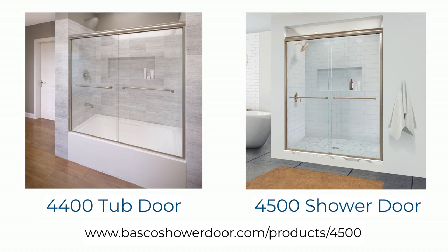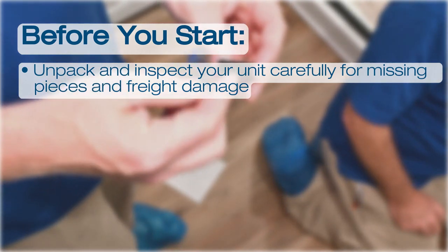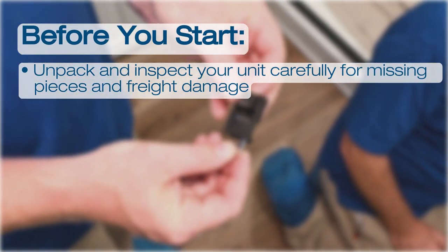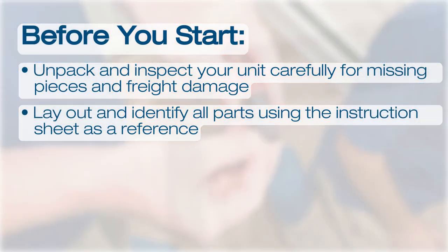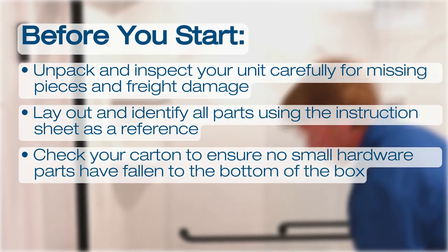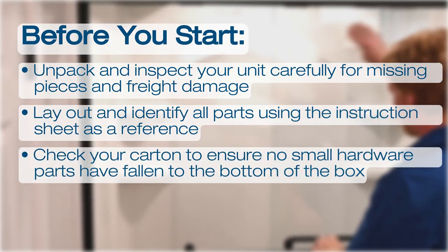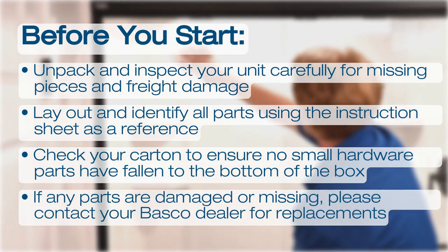This installation is suited for a do-it-yourselfer with moderate handyman skills, but requires two people to complete due to the weight of the glass and fragile nature of the product. Before you start, unpack and inspect your unit carefully for missing pieces and freight damage. Continue by laying out and identifying all parts using your instruction sheet as a reference, and make sure to check your carton to ensure no small hardware parts have fallen to the bottom of the box. Should any of the parts be missing or damaged, please contact your Basco dealer for replacements.